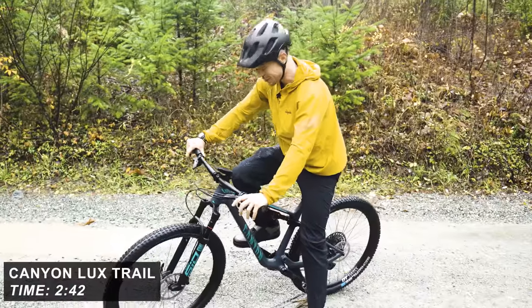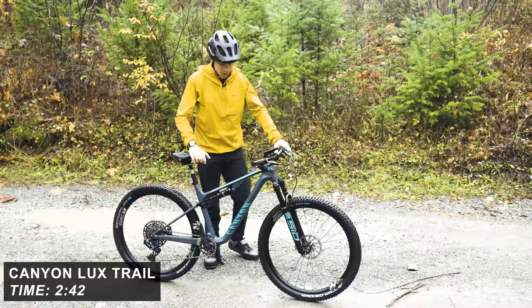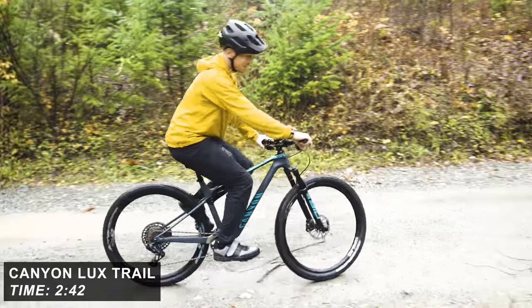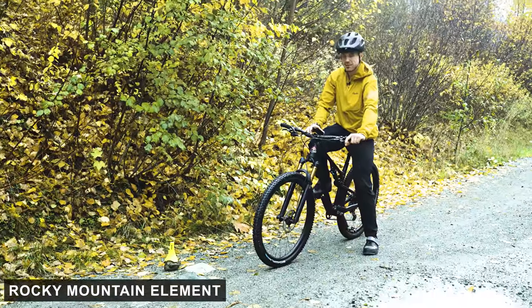2:42 again — so it seems like that's quite a common time. The bikes of the XC lineage, against that Niner, doesn't seem to be counting for much. A pretty light bike, this one. You could even say that in climbing it should be in its element. I'll let myself out.